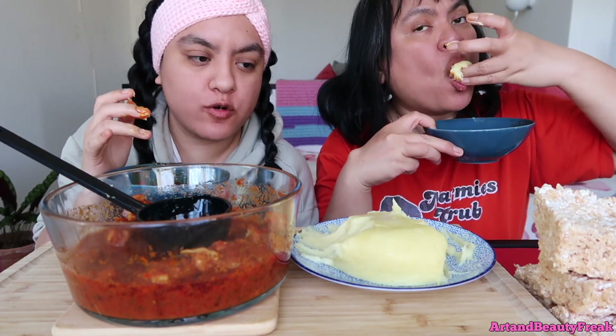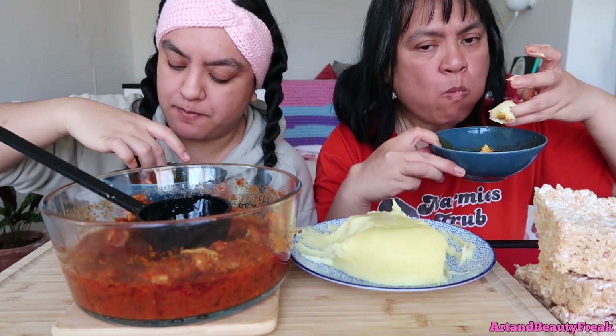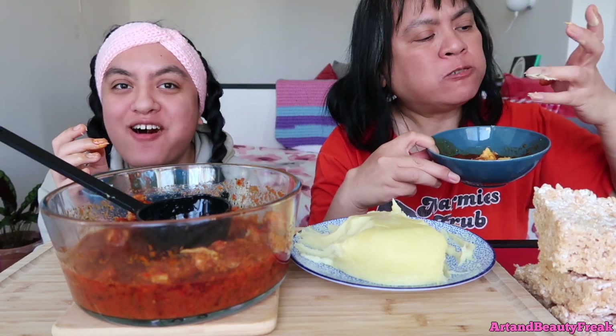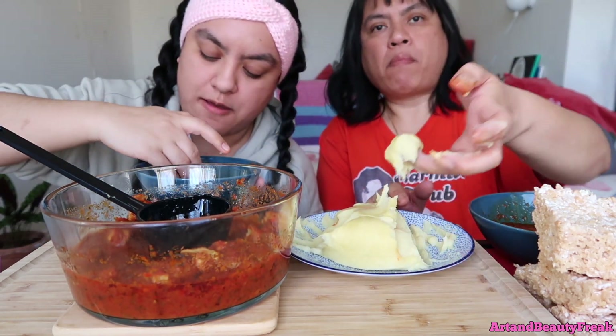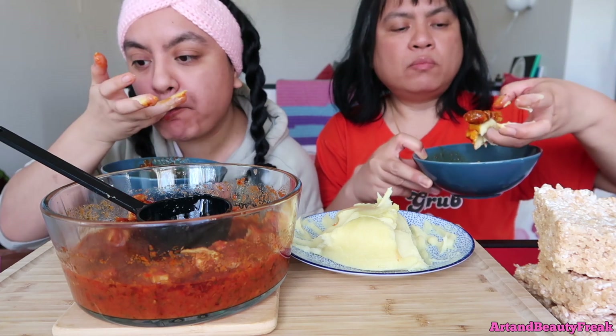You're supposed to just swallow the fufu, guys — you're not even supposed to chew it. But we're eating it with meat so we have to. I love the stew so much. It's spicy — we put canned pepper and chili. It felt so gourmet because I blended the bell pepper and tomato into this paste. The meat is so spicy.